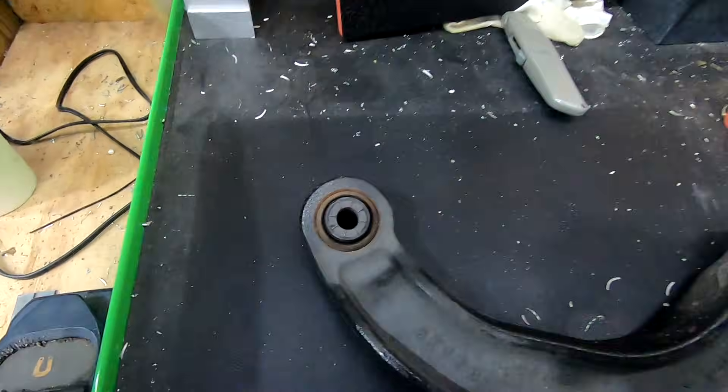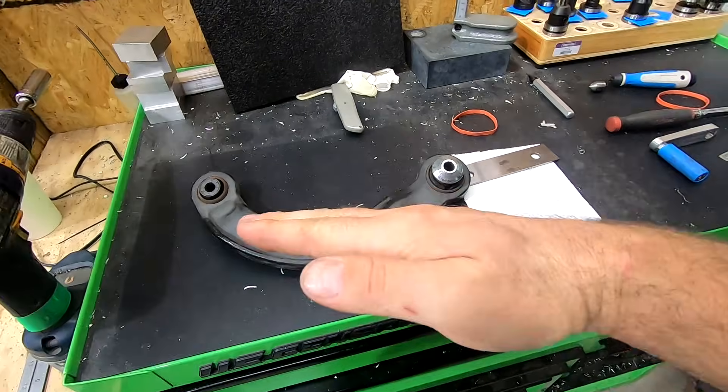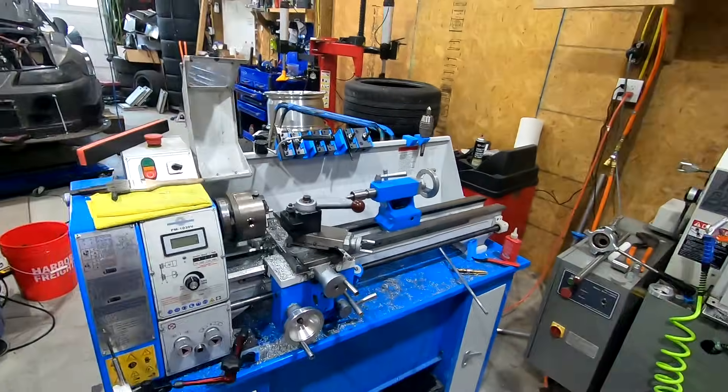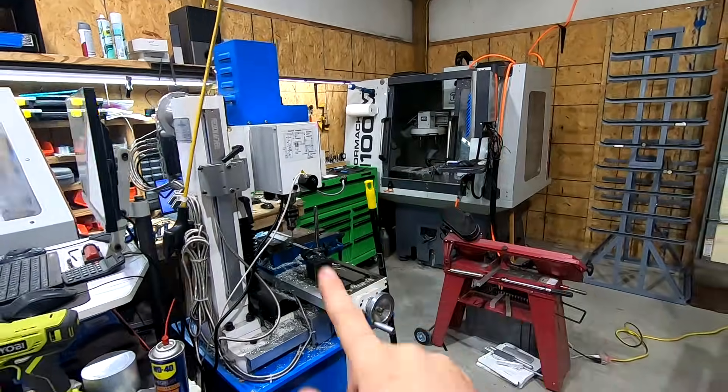We're gonna get rid of the rubber bushings — I think they're some of the last rubber bushings on this car. You get rid of the bind in the bushings, because these rubber bushings don't rotate. When the suspension articulates, you're actually getting an induced spring rate from the rubber bushings. So we'll finally get rid of those — it'll be a win all around. As for the actual manufacturing, we're going to use some manual lathe, CNC lathe, and CNC mill — probably not manual mill — so it'll be a little overview of a handful of processes.